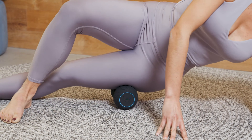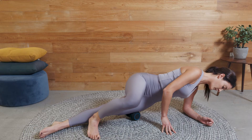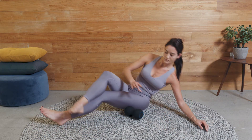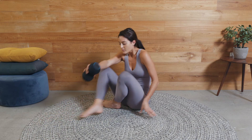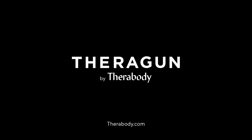The Wave Duo is specifically designed with these sensitive areas in mind. Every element, from the material and texture to the density and asymmetrical design, work together to provide you with the most amount of comfort while maximizing the benefits.